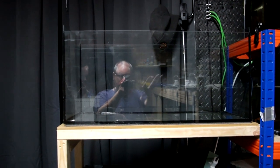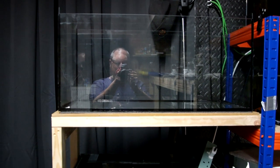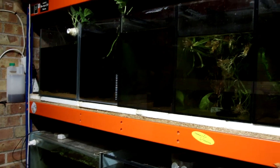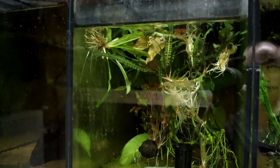Throwing in a bit of a fish room tour as well. Things are not going well. The lights are knackered. Discus — what are they doing down here? More broken lights. More empty tanks. Plants from the discus tank — what are they doing here?